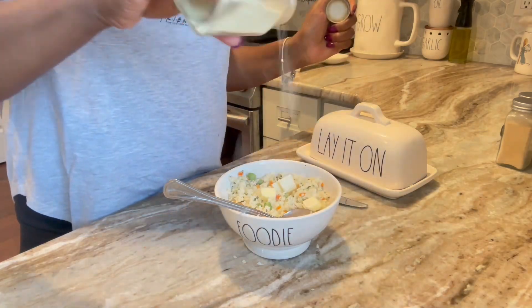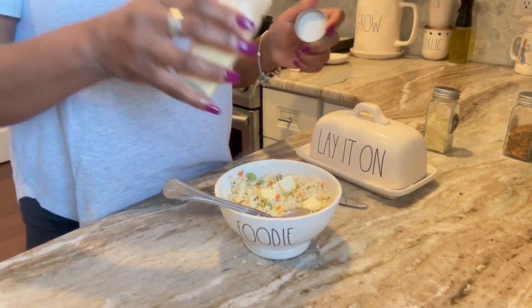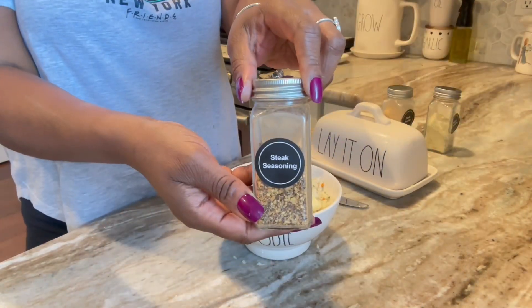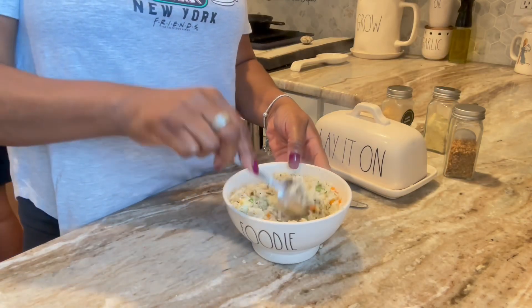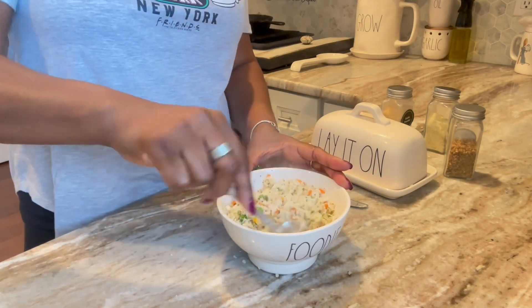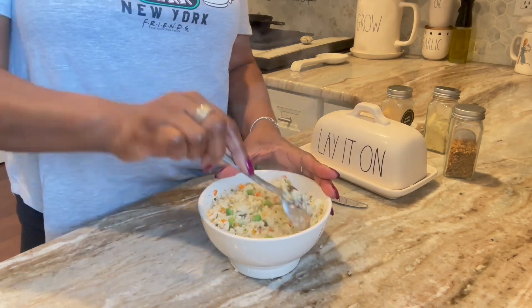With the cauliflower rice, I throw in a little more seasoning like some adobo along with the steak seasoning. I don't want to overpower my salmon ever — salmon just has that taste and all I need is my steak seasoning on there. It is fire, oh my goodness, it is fire!